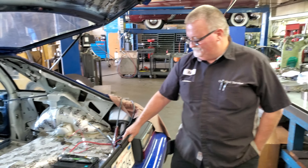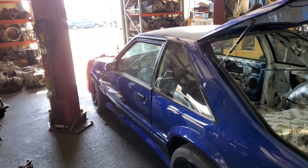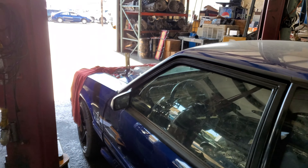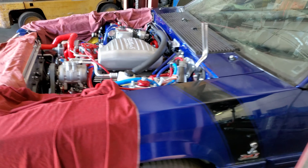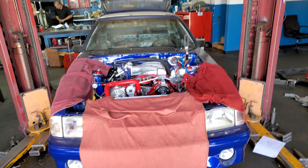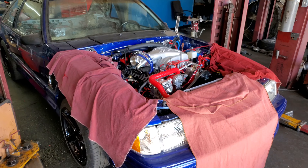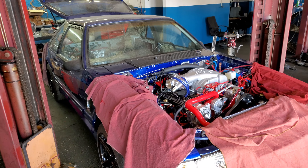I put this motor in, y'all know I've been documenting all of this, and I couldn't get it running because I was a little out of my expertise at that point. I don't know a lot about tuning cars, but I'm learning as I go. I didn't want to do anything that was going to harm the engine, so I brought it over here — and as y'all can hear, look, this is straight throttle body.